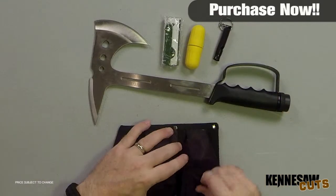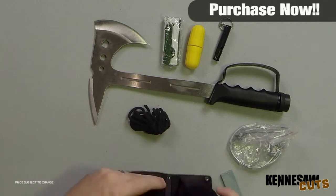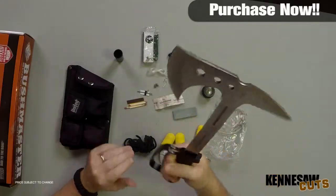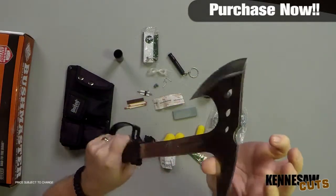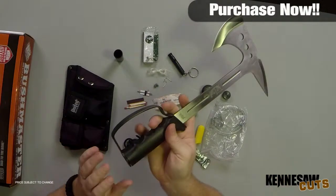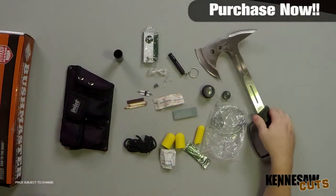It has a 7 inch blade and overall it is 13 and a half inches. This is a large package — very large package — that comes with the Survival Axe. I love the handle; this feels really good in hand. It does have the pickaxe side as well as the Survival Axe side. The pickaxe does have a sharpened blade on the top of it. You're able to measure angles here on the handle itself, and in the actual handle part you do have your Survival Package.